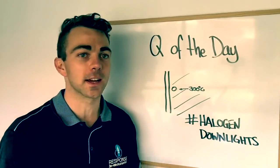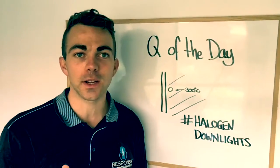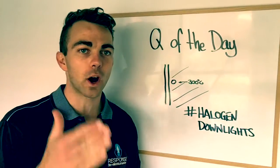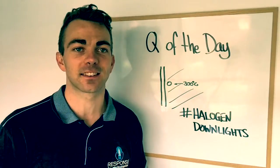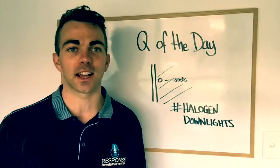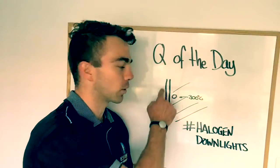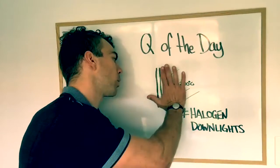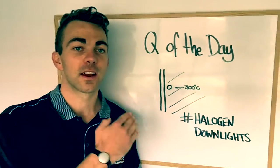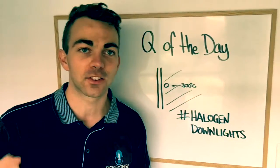I've just drawn a little diagram here — this is a wooden beam in your roof. Up in your roof there's a wooden beam, and the issue is when they were getting installed way back when, they're being installed right next to wooden beams and without heat canisters. It only became compulsory to put heat canisters on a couple of years ago. So now we've got all these halogen downlights out there without heat canisters, installed right next to a wooden beam, and then thermal insulation gets installed — that's what these lines are — right on top. Now you've got a 300 degree Celsius fitting burning with thermal insulation on top, right next to a wooden beam, and that's why it's so dangerous.